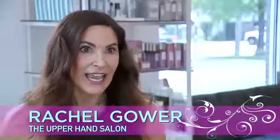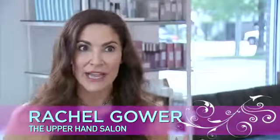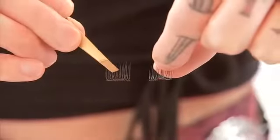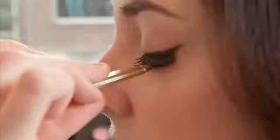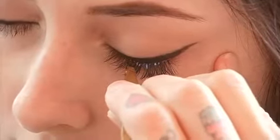Everyone wants gorgeous lashes, and really the best way to get that is with lash extensions, but they're very time-consuming and expensive, so there are other ways to do that. Everyone knows about lash strips, but we actually prefer using the individual ones. You can get individual lashes or individual clusters, which are kind of like three lashes in one. Start on the outside and work your way in — that way you can always add more if you want to.